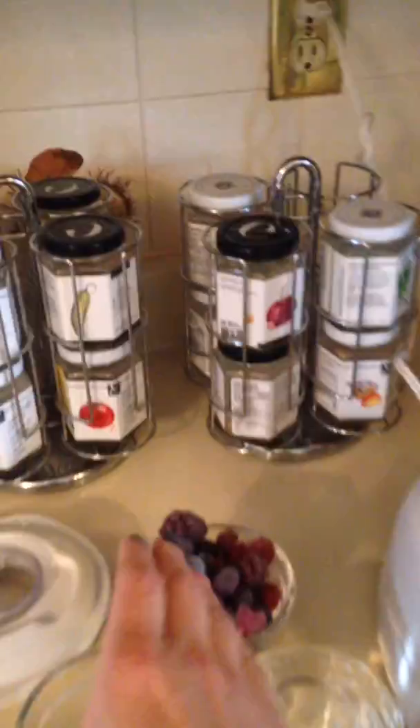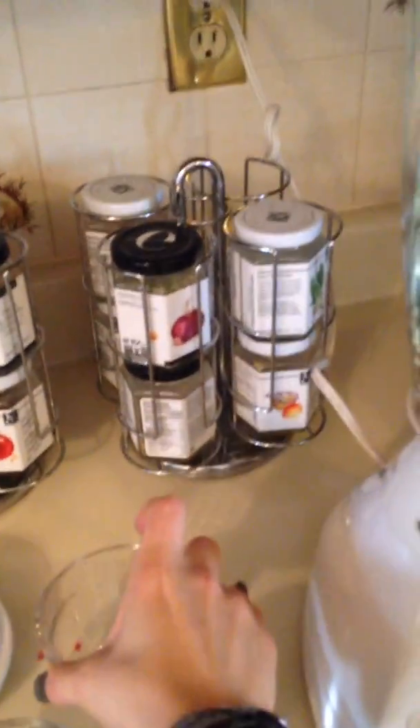So first thing I'm going to do is put one cup of frozen berries. I love to buy just a great big bag of frozen berries from like Costco.